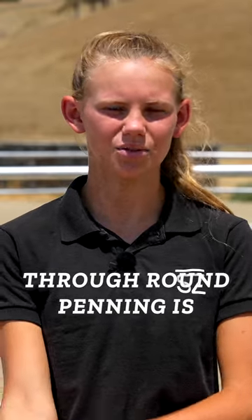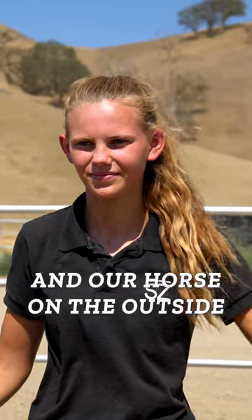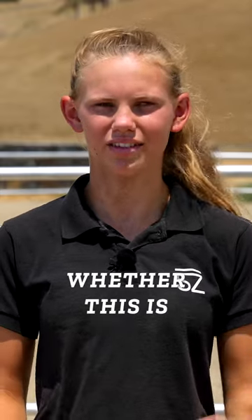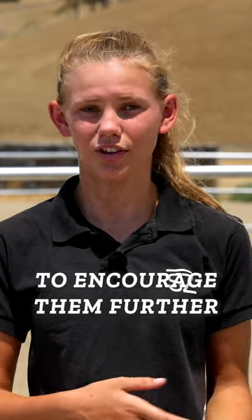The first point we're going to focus on today through round penning is establishing direction. We're going to begin with ourselves in the middle of the round pen and our horse on the outside. We're going to point up in the direction we would like our horses to go, and then after we've given them this cue, we're going to progress to giving them a vocal cue, whether this is kissing or clucking, something to encourage them further to get moving.